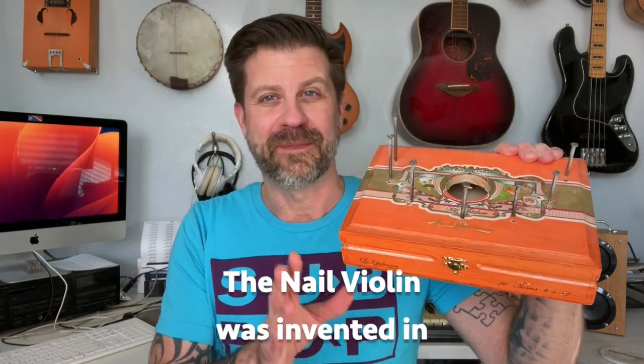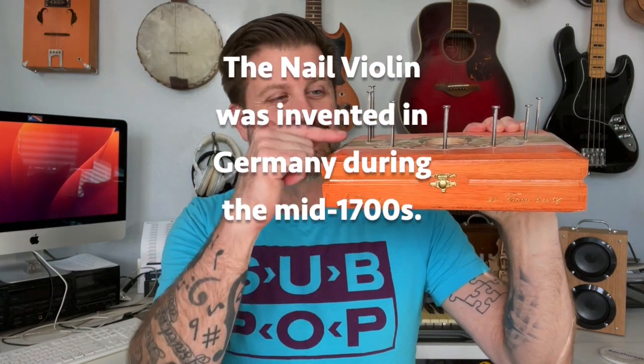First thing is this — it's the nail violin. This is actually an old design that's been around for quite some time. You basically take nails, pound them into a wooden box, then take a violin bow and pull it across the nails, and you get sound. I even put a piezo pickup in there and a jack so that I could amplify it.